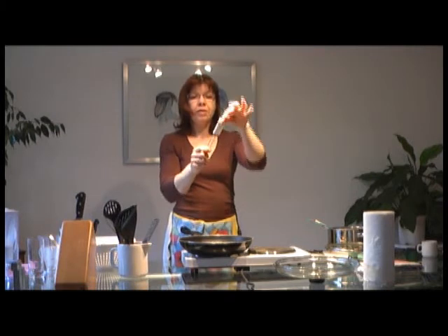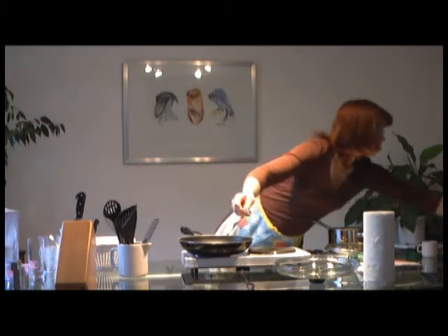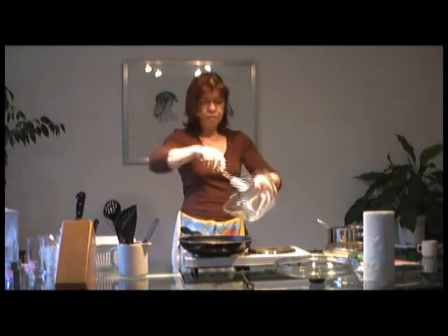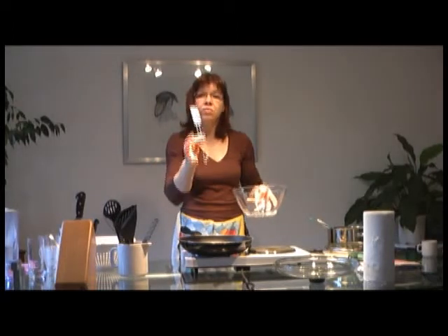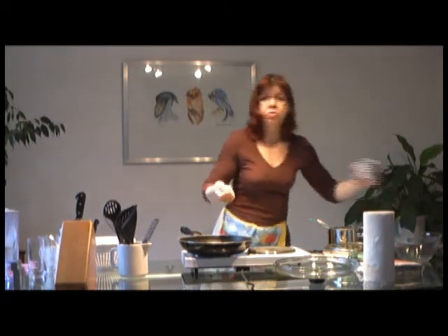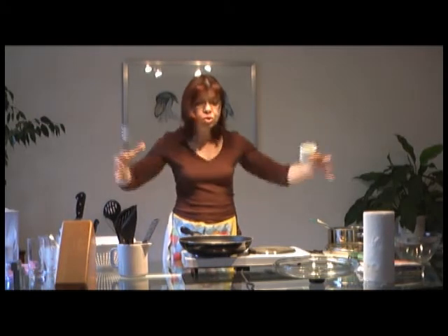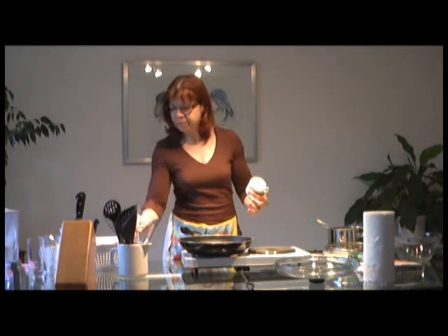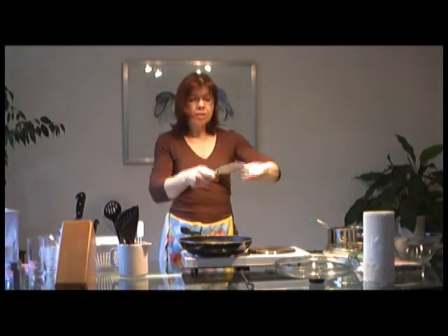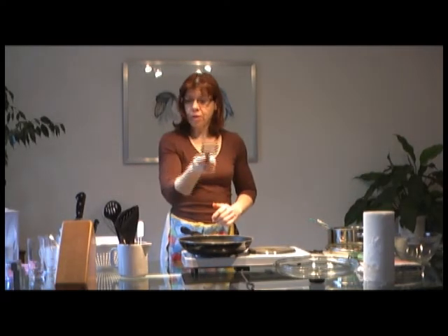Then there are these little rubbery things where you can scrape stuff off bowls neatly — rubber scrapers. If you've mixed something, you want to get every bit out. I've opted for a small one, because sometimes you want to get something out of a cup and a big one wouldn't work. And this is a brilliant little grater — you can use it for nutmeg, cheese, or whatever. It will come in handy.